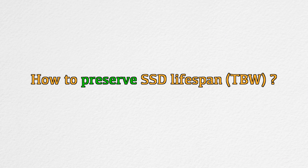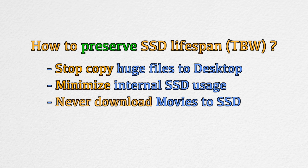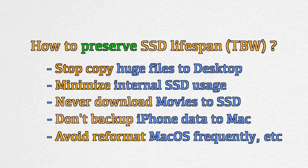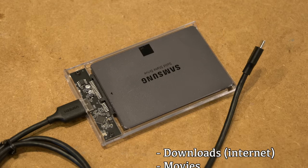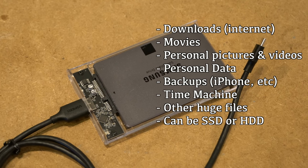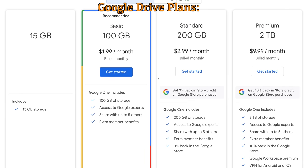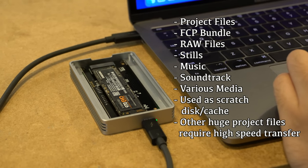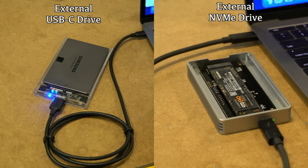The first thing you want to do to preserve SSD lifespan is stop copying huge files to your desktop and minimize internal SSD usage. Some people overcome this by relying on an external USB-C drive — everything downloaded from the internet goes to a specific folder on the external drive, preserving the internal SSD's free space and TBW. Only crucial applications are installed to the internal drive, and cloud storage handles important personal data. Some video editors also use external NVMe drives to keep project files externally and edit directly from there.